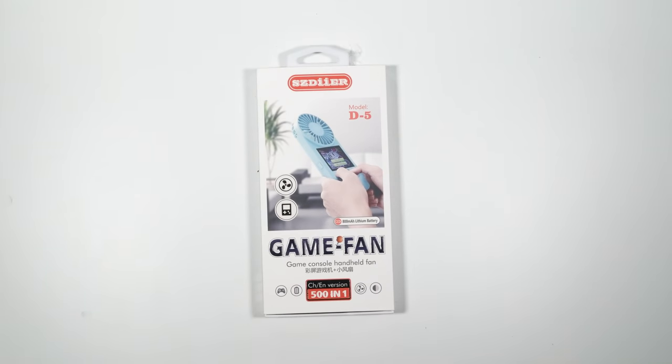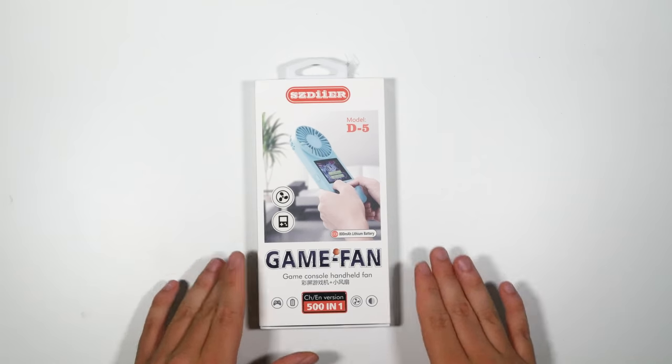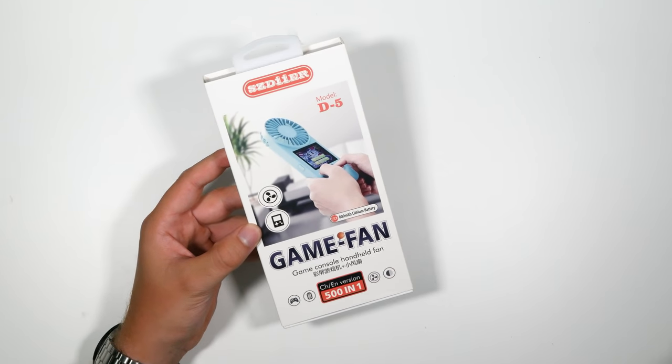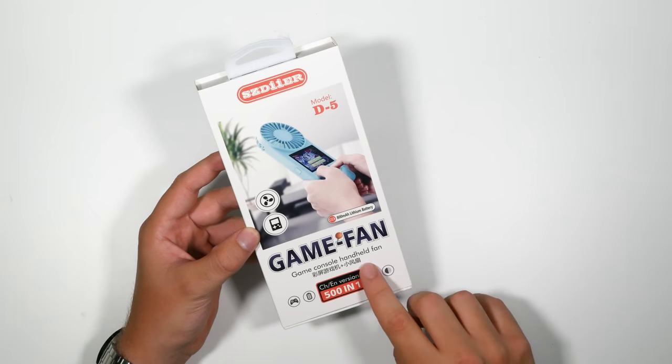I paid $20 for this heap of crap. I don't know why, but I was so impressed with how awful it looks, I just had to pick it up. This is on AliExpress — you can pick these up for $10 to $25. Now there are a couple of different variants. My good friend Elliot apparently had a really good one with a terrible screen.